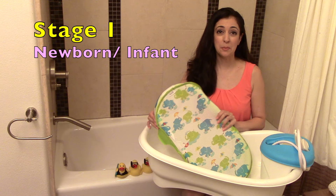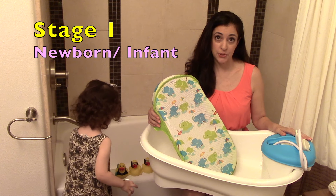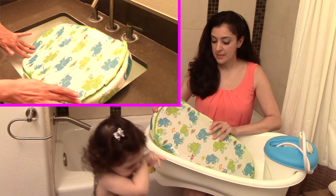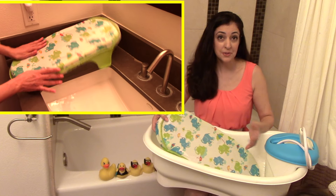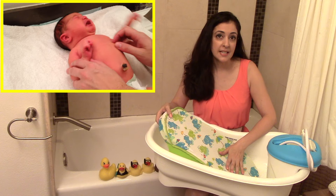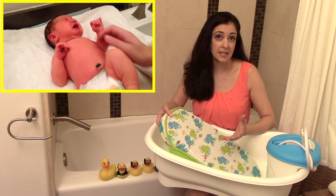The first stage is that you can put this sling in your sink for your very young baby and sponge bathe or use the shower portion. However, we never used it for the infancy stage because, as you can see, it doesn't fit in our sink and we didn't really feel safe putting it on the bathroom counter since the sling is actually at a slant. When we did bathe her as an infant, we just put towels on the bathroom counter and gave sponge baths until we felt she was big enough.